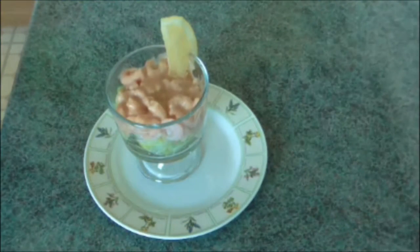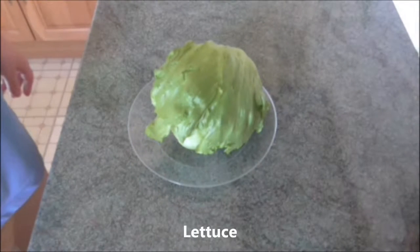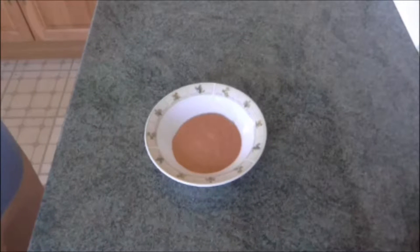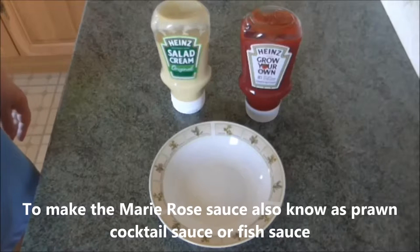The ingredients you will need for four people are 300g of cooked peeled prawns, 1 lettuce, 1 lemon, and Marie Rose sauce which you can make very easily yourself.